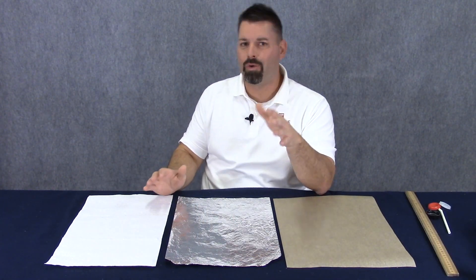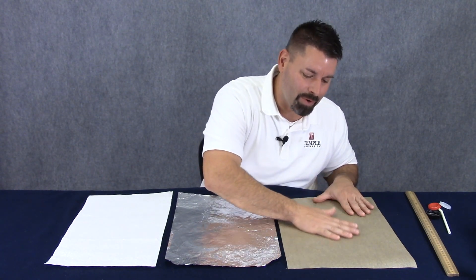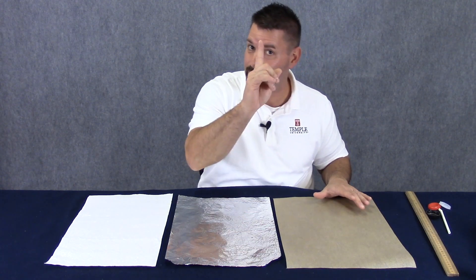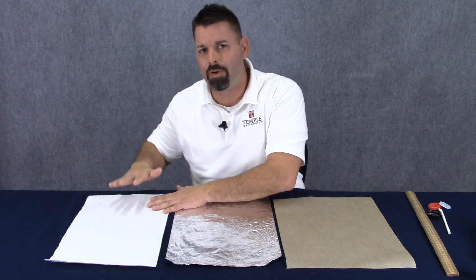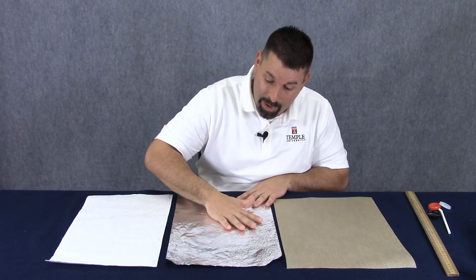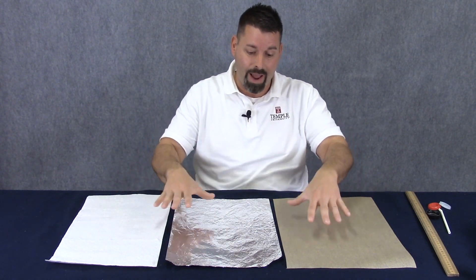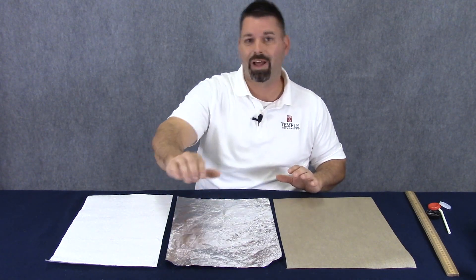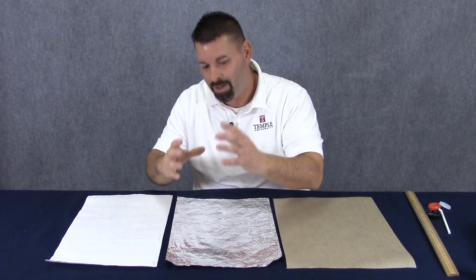Friction is a force at work when you rub two things together. When I rub my hand over this parchment paper it feels smooth because there's not as much friction when my hand rubs against the parchment paper. If I compare that to the paper towel, the paper towel feels rougher because there's more friction. Then I can compare the aluminum foil. The goal is to figure out which track would be the best to create a game of shuffleboard where I push or blow two plastic pucks down my track and try to get it close to a little target.